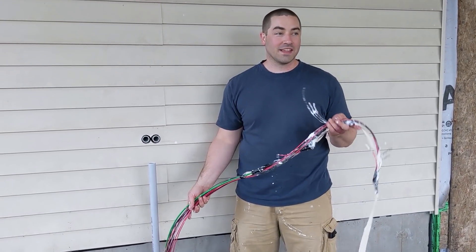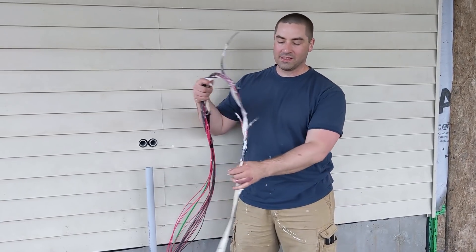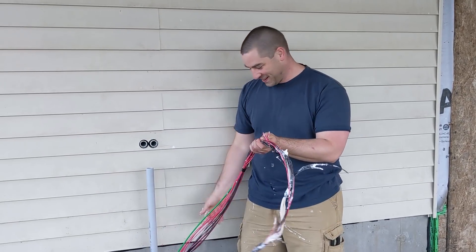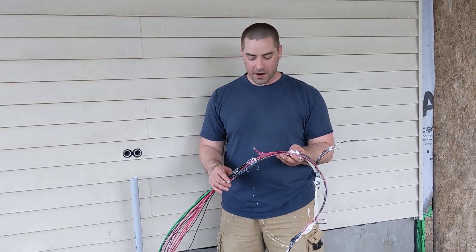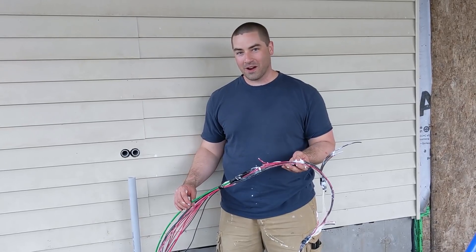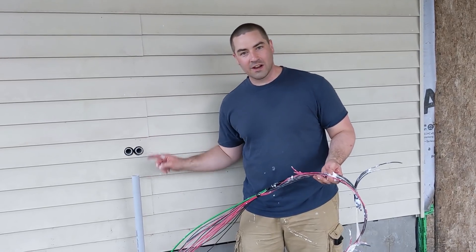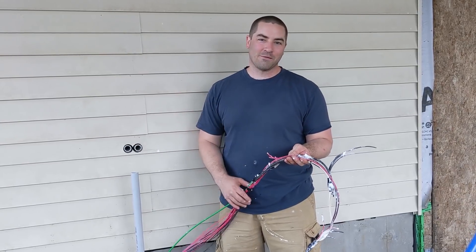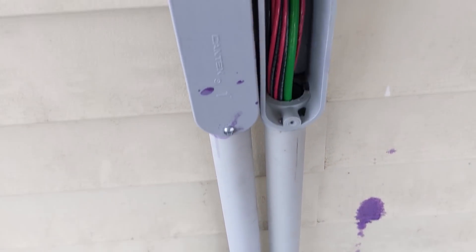Elena was over at the solar array guiding the wires in, and I was at the garage end hand-over-hand pulling the webbing. We successfully got all 14 of the 12 gauge wires and one 6 gauge ground wire through. Now I just need to add about a 2-foot section of pipe with an LB fitting through the wall hole and into the wireway where I can hook these wires up.